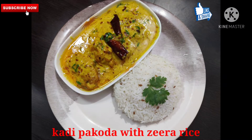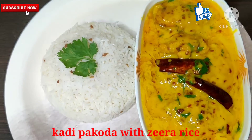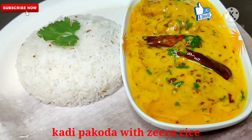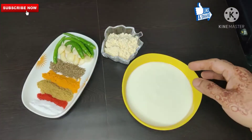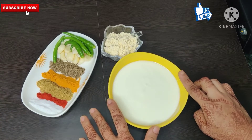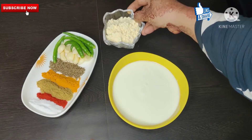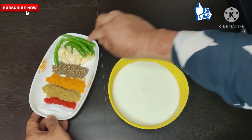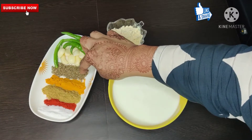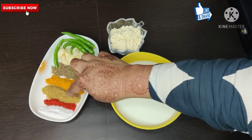Hello friends, today I have made kadi pakoda with zira rice. I have made kadi pakoda with zira rice — 1 chamuch (spoon) of the main spice mix.